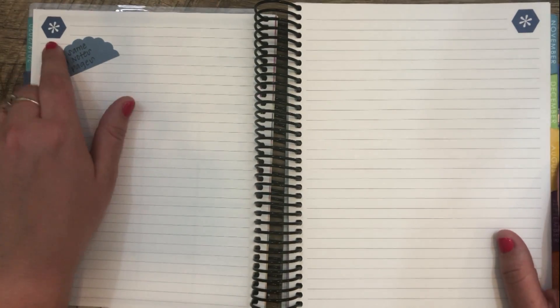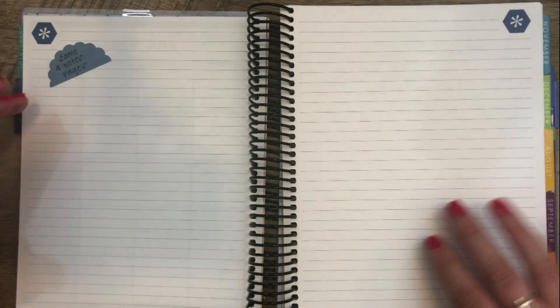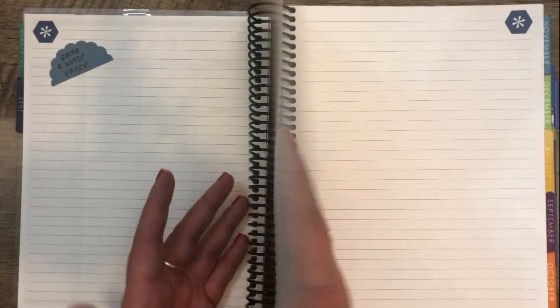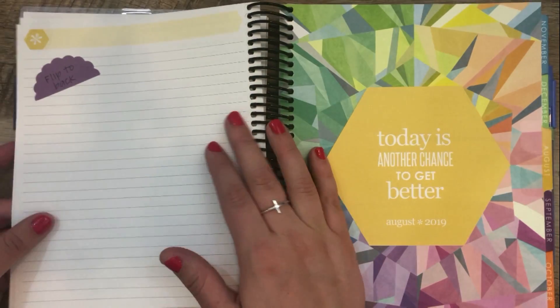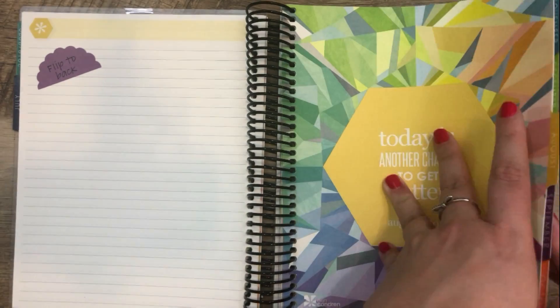This is the colorful version. And then you have the same four notes pages — the color of the little hexagon in the corner matches the color for the month. So July is blue and you have just four plain lined pages. Then we get started with August. That is the layout for every single month. Let's go ahead and flip to the back.